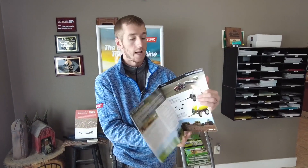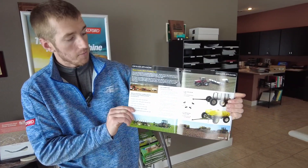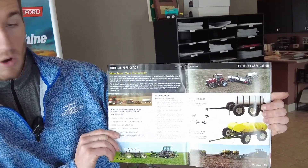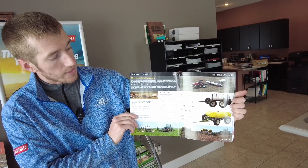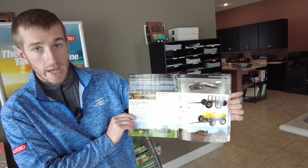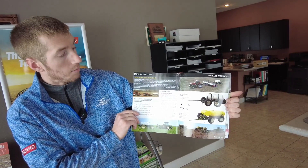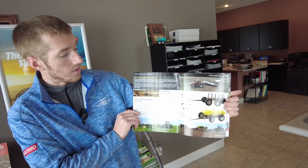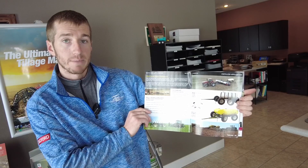Another option we have for adding storage to your planting operation is found in our Yetter catalog. Yetter offers a lineup of planter attachments, but for fertilizer storage and carrying capacity, you need to look at their all-steer carts. They're offered in a 1600 gallon single tank or a 2000 gallon dual tank. That dual tank can be plumbed together as well. The real nice thing about these is as you're driving through the field, that tank can crab steer.